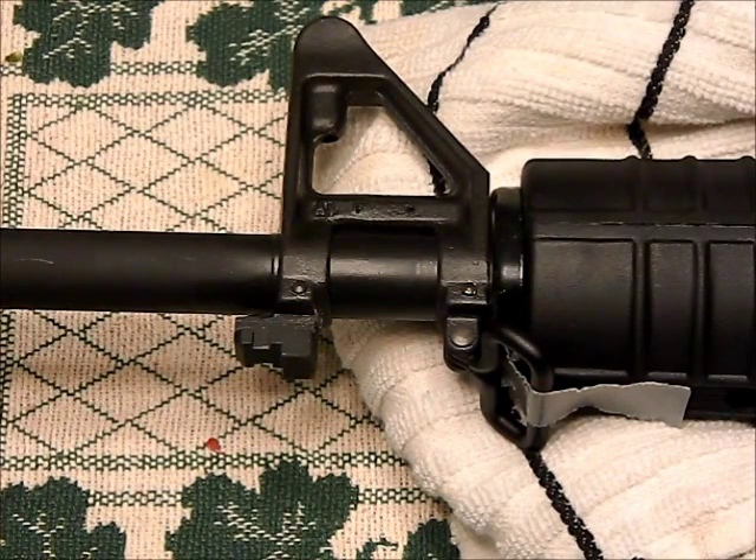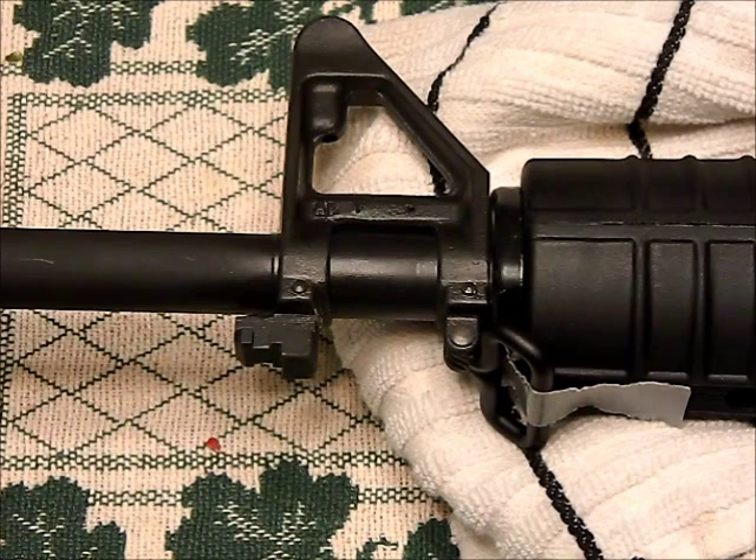Hey guys, Northeast Survival and Preparedness here. I'm going to do another video on New York State compliance with the SAFE Act — and actually it's compliance with the assault weapon ban that was in place since 2004 and beyond, including up to 1994. This is something you've had to do here in New York for the past almost a decade.